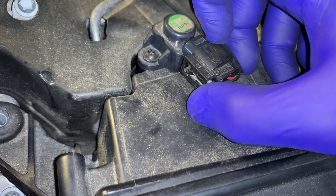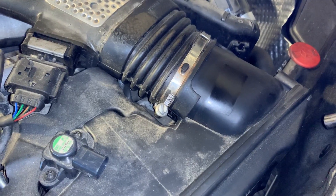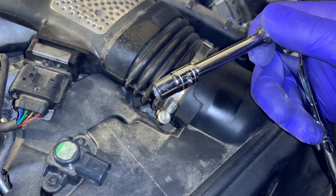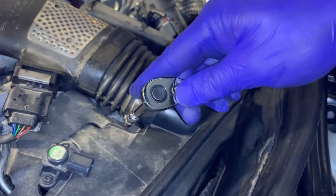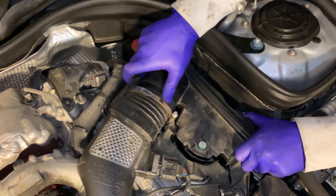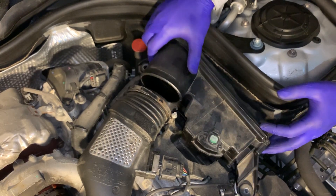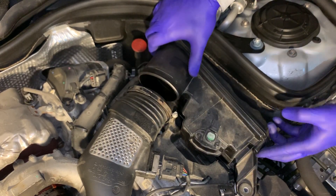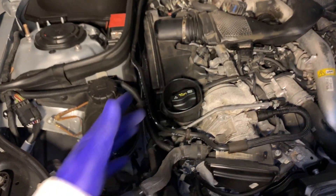There you go — and let go of it. And for the screw on this clamp, I'm using a seven millimeter socket. Same exact thing over on the other side.